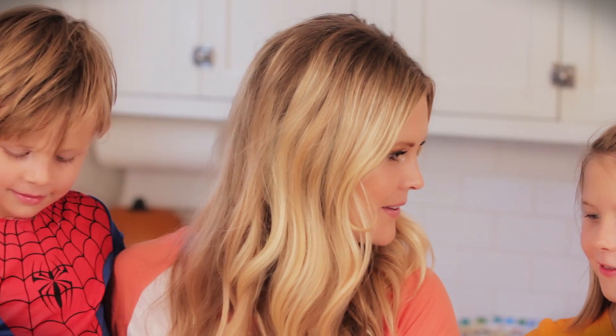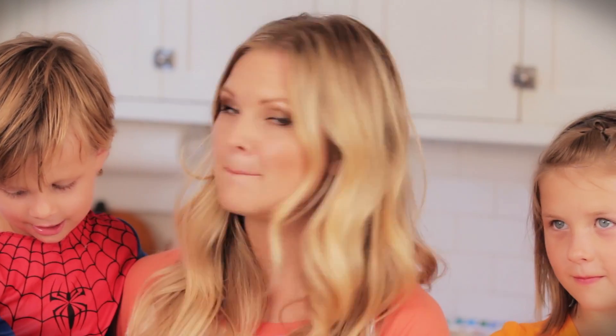Hello everyone! What are we doing today? We're doing crafts. Today we're doing Halloween crafts — just two crafts that you can do at home with your kids. We're going to make bats and ghosts.